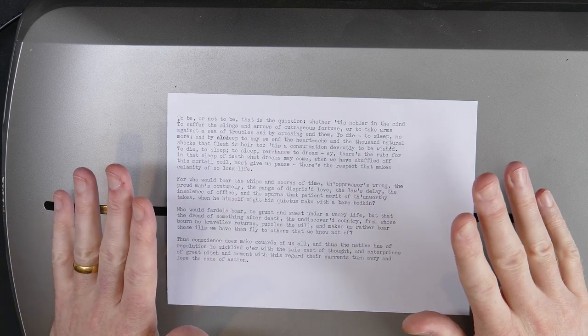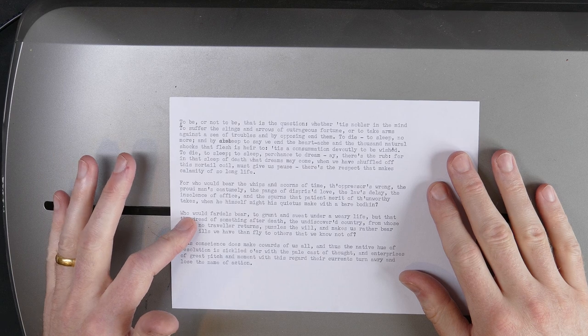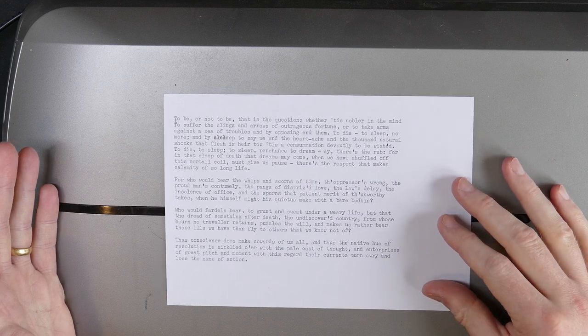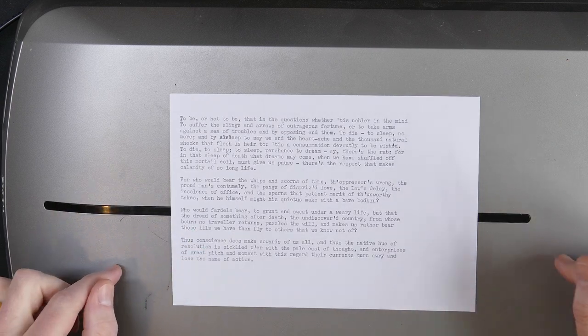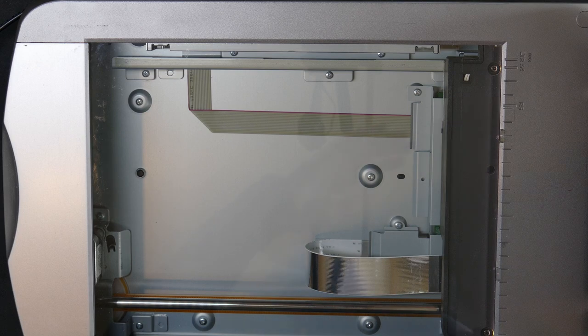The first thing I need to do in order to create a perfect template on my computer is to type a reference text on my typewriter. I've typed a blank verse version of the 'To be or not to be' soliloquy from Shakespeare's Hamlet. I'll scan this on my absolutely ancient Epson scanner now.